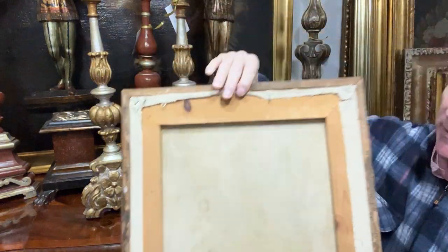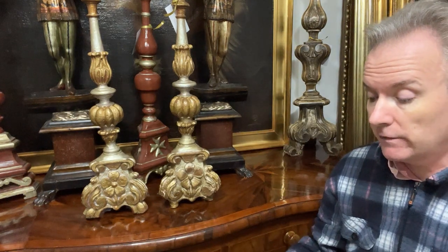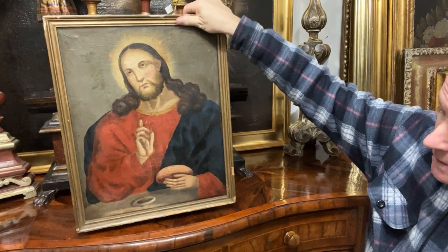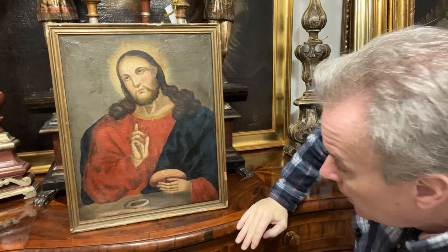This painting has been re-lined by someone in Malta called J. Saguna, around 2009. So it's been re-lined at some stage and re-stretched at some stage, but it's an old picture. I think the picture is about 1800 — could be a bit earlier, could be a lot later.